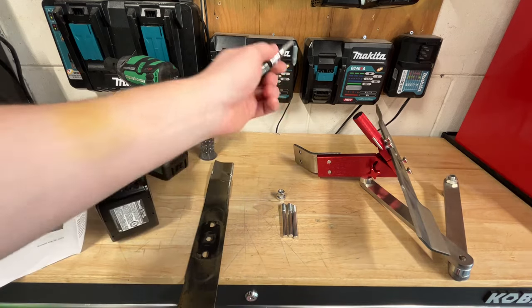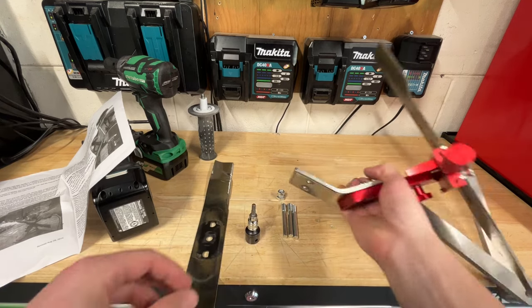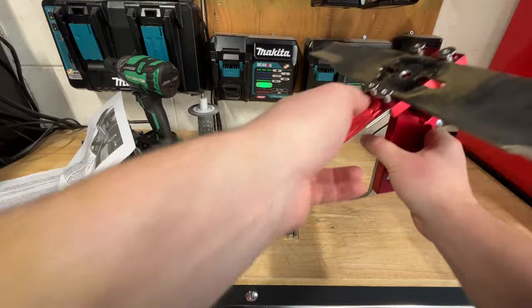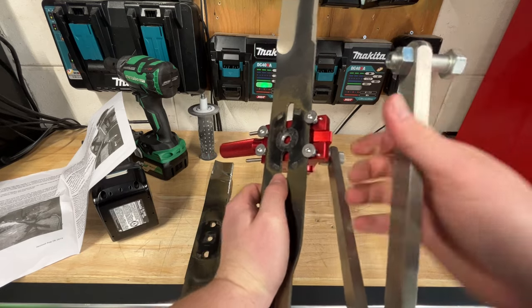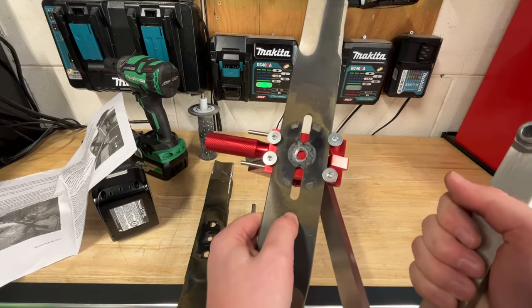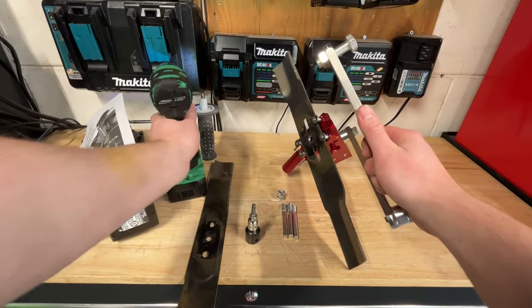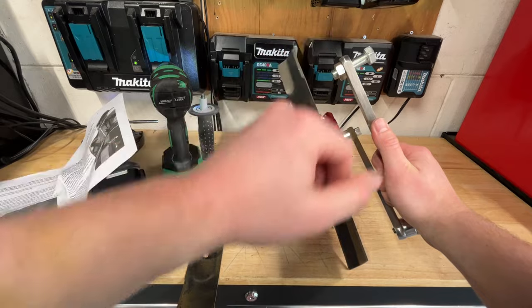First thing you want to do is grab a 7/32 hex key. You're going to put it in this little bracket here — there's going to be two little screws here that you put in. Once you have that bracket on, you can mount this however you like, and you're going to want to have your grinder mount right here on the right side. Then you can adjust this set screw here to set how far left and right your grinder goes. To adjust this set screw, it's going to be a number 19 socket. It's pretty tight from the factory, so you're going to need an impact to get that loose quick, and then you can make that adjustment.